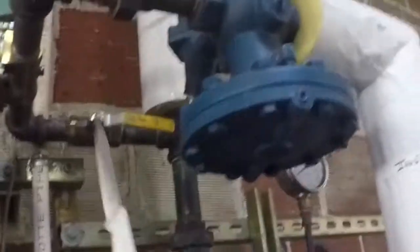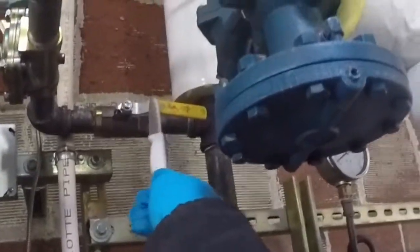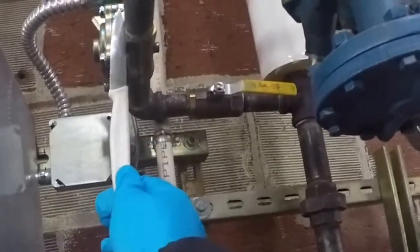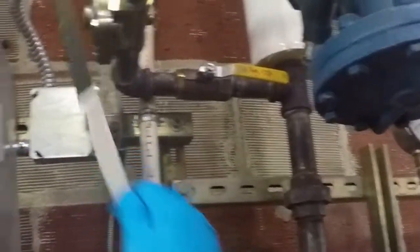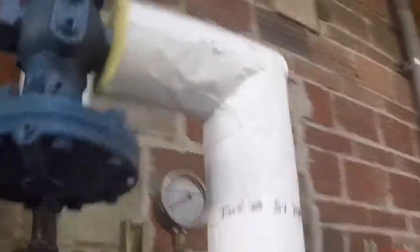On this line, code requires no valve between a safety relief and the vessel being protected. In this particular case, we have three: one on the boiler, a solenoid, and a ball valve. That does not comply.